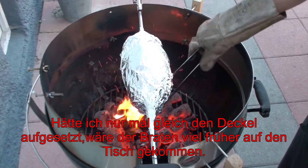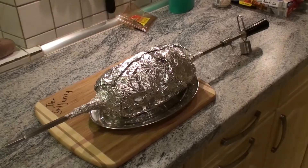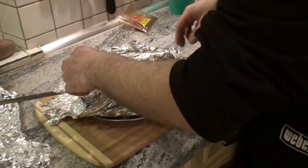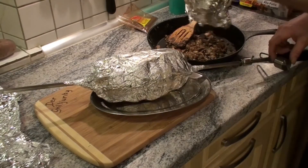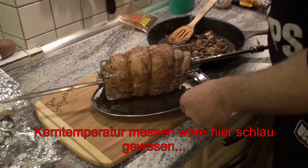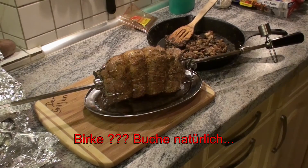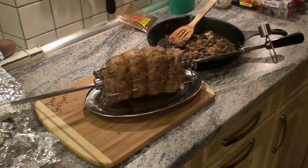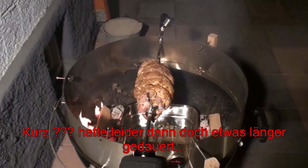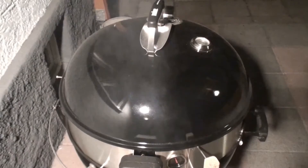Ich rechne damit so circa eine halbe Stunde, und dann sehen wir weiter. Nun werde ich ihn auspacken, versuchen die Soße aufzufangen – den Bratensaft. Leute, ich habe ihn gut eingewickelt. Dann lege ich draußen das Birkenholz auf, und sobald das Feuerchen entsprechend ist, hole ich den Braten wieder nach draußen – jetzt ist er noch mal kurz auf dem Grill, mit Buchenscheiten links und rechts. Da mache ich jetzt den Deckel drauf, dass er noch ein schönes Raucharoma kriegt. Ich bin neugierig, ihr auch?